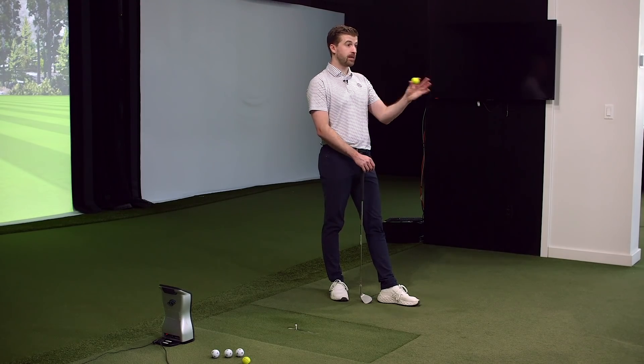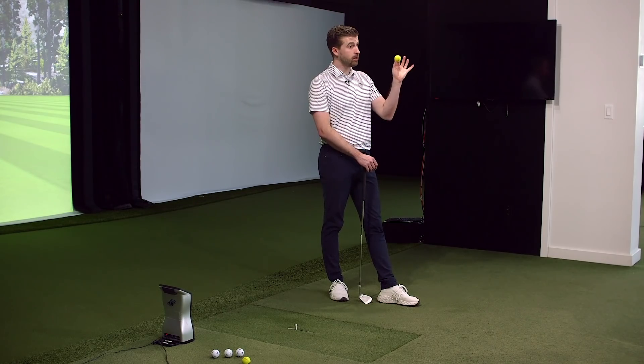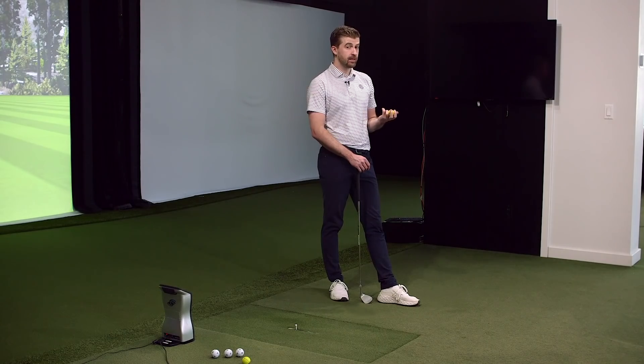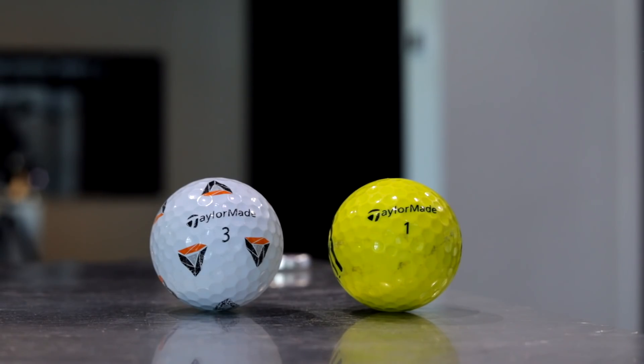Most people are getting fitted at a demo day, and even if you go to a fitting center with TrackMan, it's a great session but they're probably using a range ball - a two-piece range ball. These just happen to be TaylorMade ones. This is your most common fitting ball. A good range ball for the purpose of durability and getting people warmed up is fine, but for fitting purposes, not ideal - you prefer to have the real article. We want to dive into the implications of getting fit with a range ball versus a premium golf ball - TaylorMade TP5 versus the range ball.